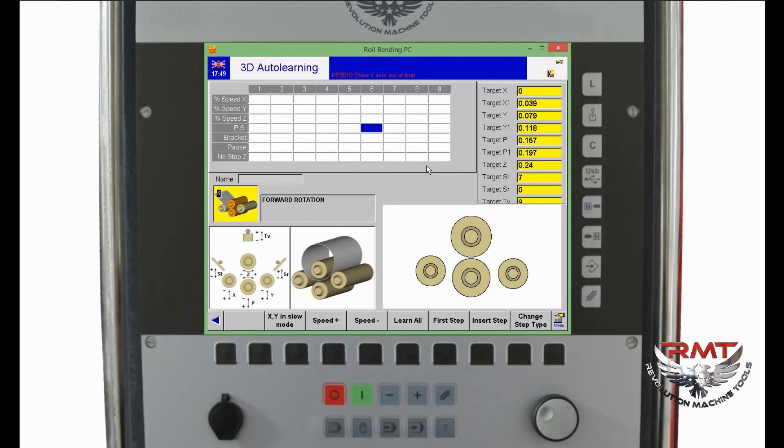There is also speed control — I can change all speeds. For example, if I set a value, that means 100%. For the pre-bending speed on the X-axis, step 5 involves X-axis movement, so I can reduce the X-axis speed to 50%. I can also add a pause function for checking something after step 5 — before step 6 starts, the machine will stop.